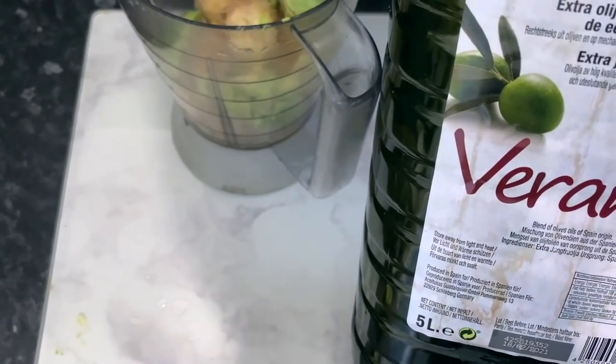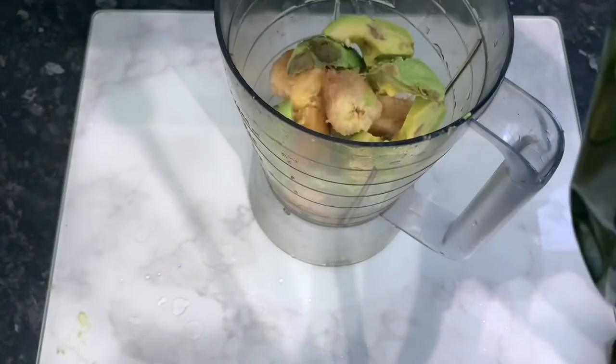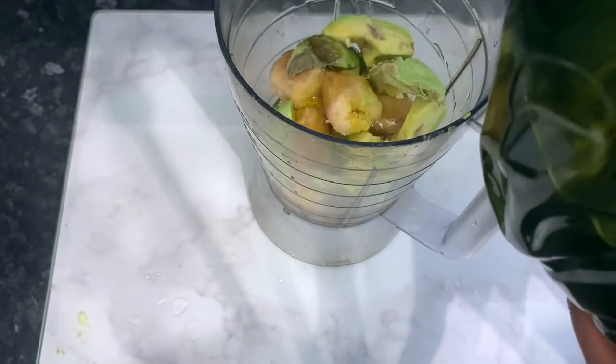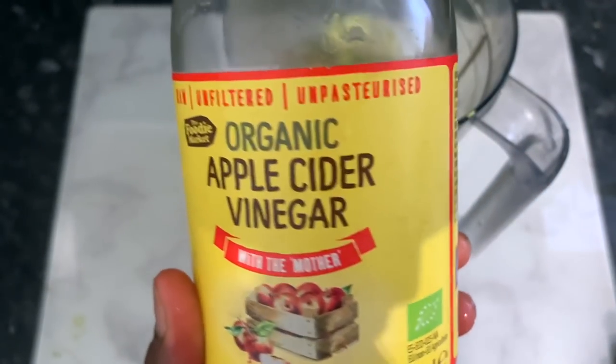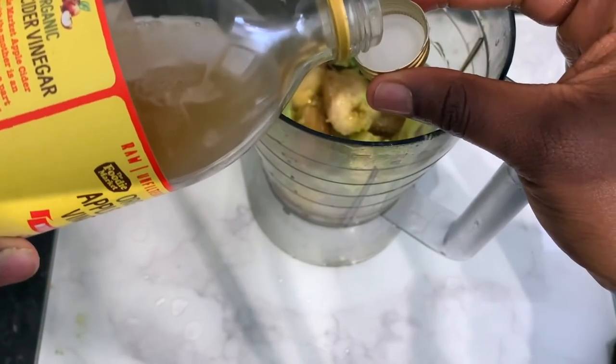The next ingredient is some olive oil. You can substitute this for coconut oil, argan oil, or really any other oil you have on hand. I just eyeballed the quantity, so you can add more or less depending on your preference.